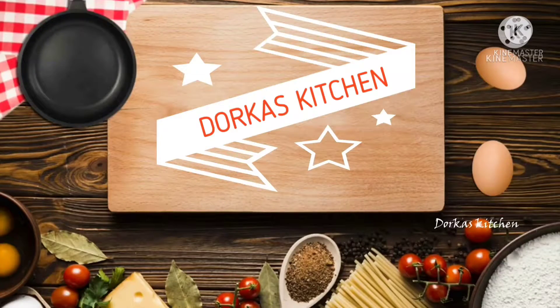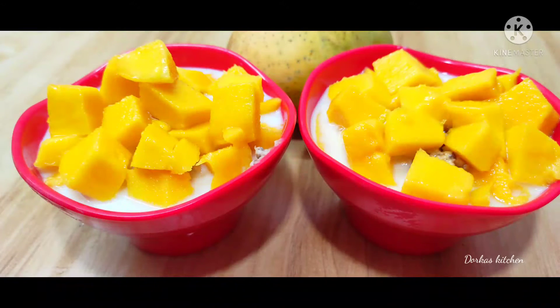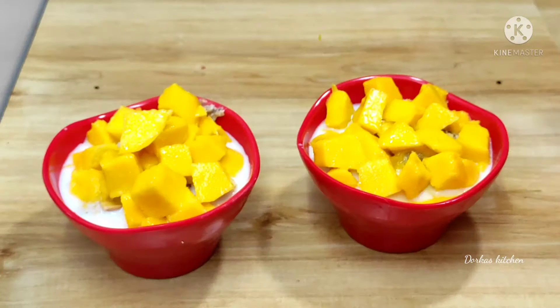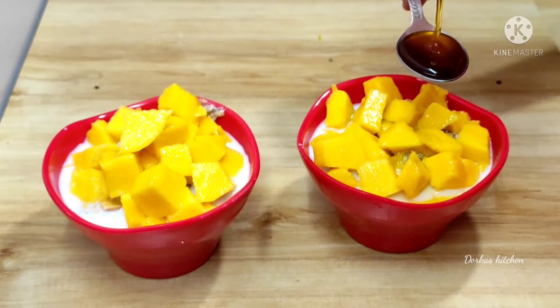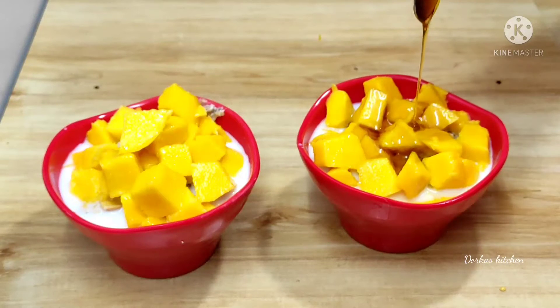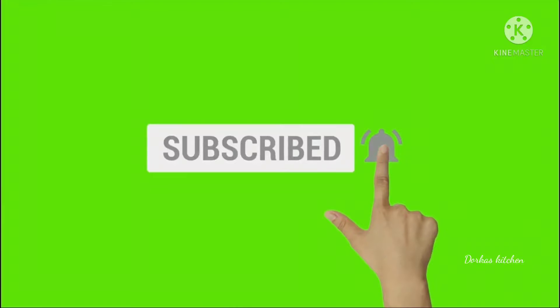Welcome back to Dwarka's Kitchen. I am Dwarka. Click the bell icon to subscribe.